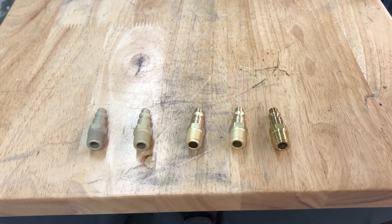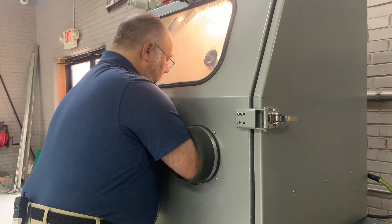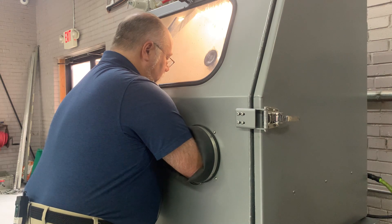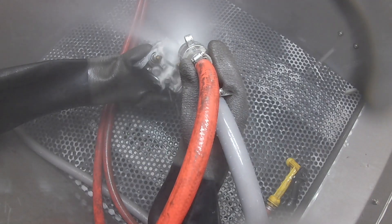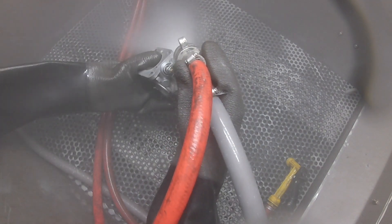You would have to be the judge and tell us what you're looking for. That's why we do what we do — we're always trying to give you options. With a vapor honing cabinet, you have a million different options to give you the finishes, prep work, coating removal, or parts cleaning you need.